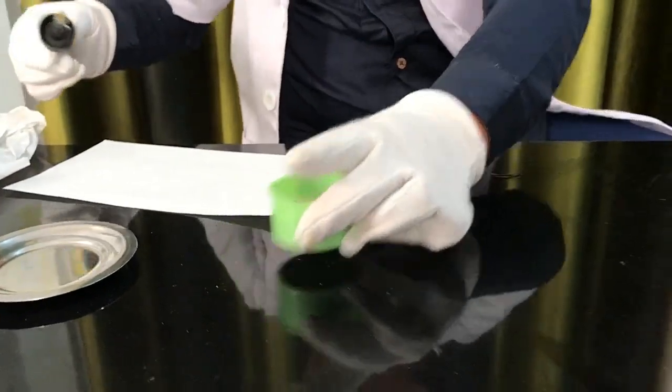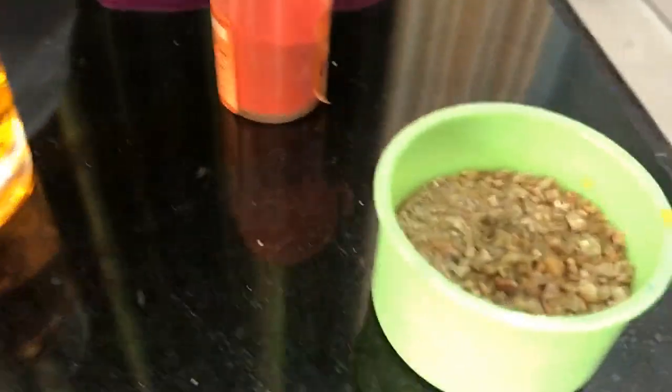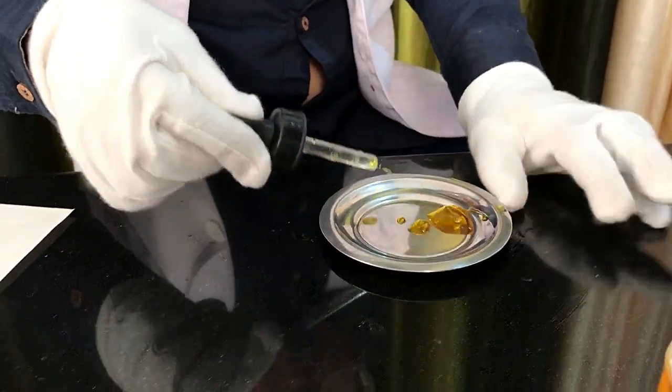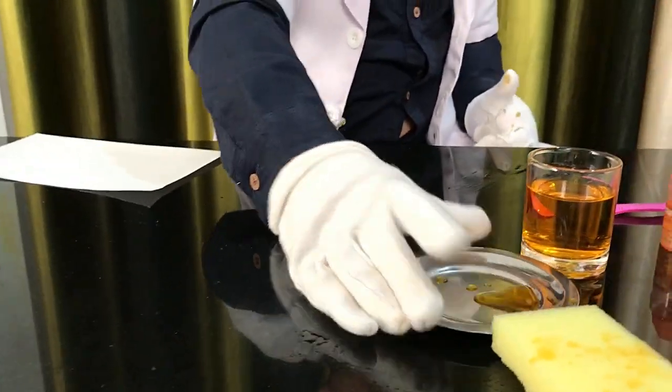Now it's time for sand. Sand absorbs it a bit. Keep that here. Now it's time for the iron plate. As you can see, the iron plate doesn't absorb the water at all — it just repels it.